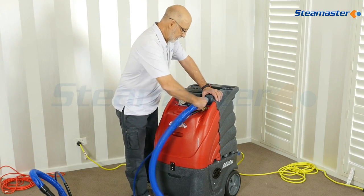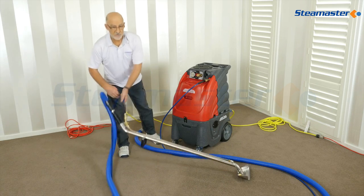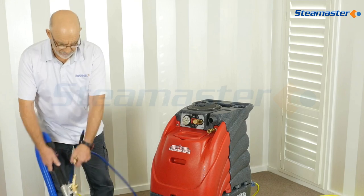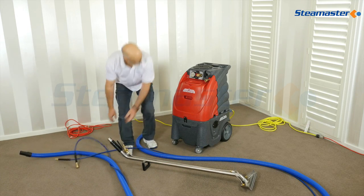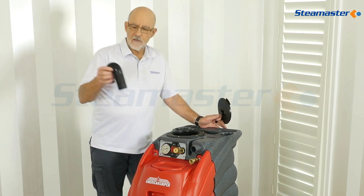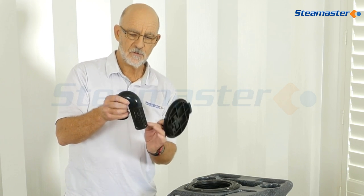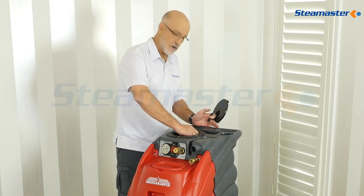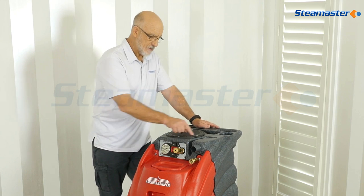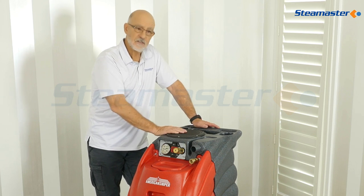When we finish, we disconnect all the hoses again. That one seems a little bit tight and that's because we've still got a little bit of pressure in the line there, so we've just got to get rid of that pressure and it'll then unplug. In here there are little safety valves — in case the tank overfills, the little ball in there will float up to the top and block the vacuum motors off so you don't get water down into the motor. It simply clips on there and you can get to those little filters, clean those out if you need to, and just wash the inside of the tank out if you ever need to.